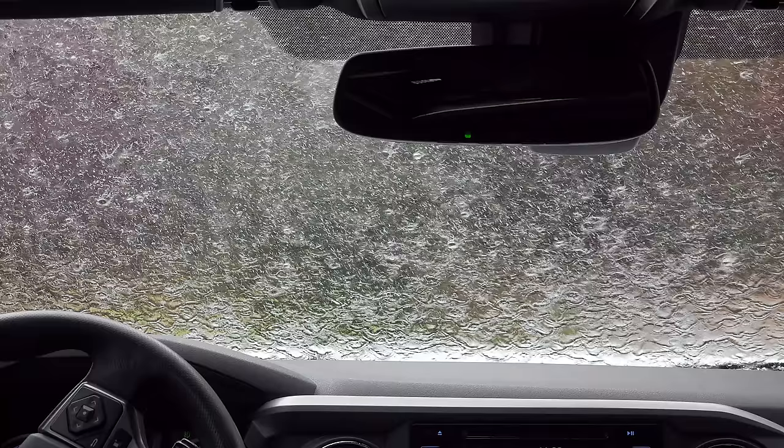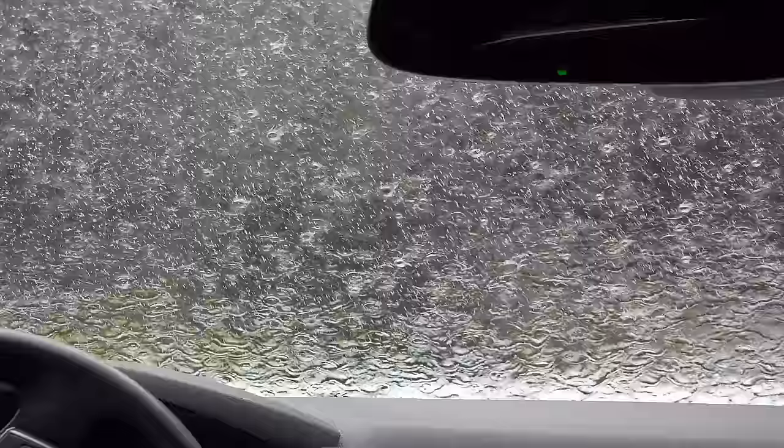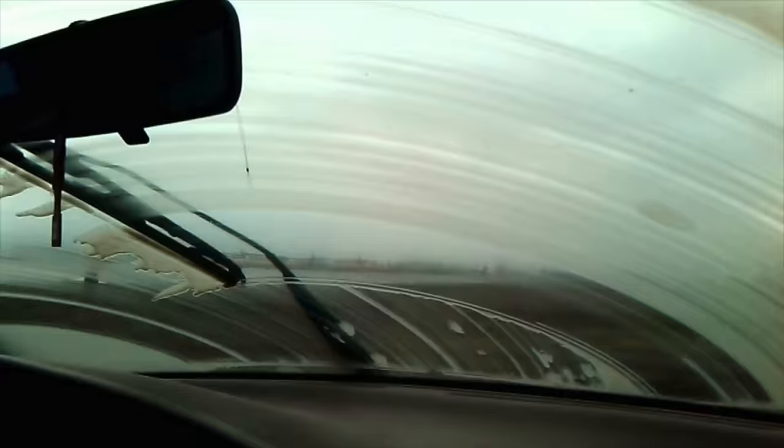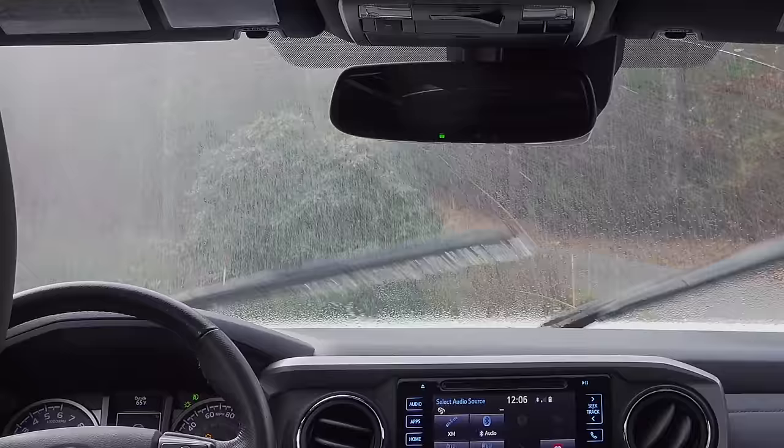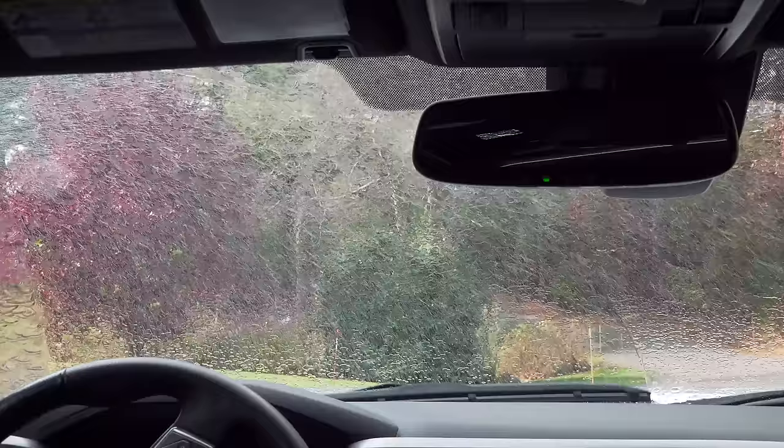In today's video, I'm going to give you one of my best auto tricks that'll really save you time and money, and it's just so easy to do, and that involves windshield wiper blades. It's not an exciting topic, but when you've got streaks like that, life is not good. But what if you could restore those wiper blades to like-new condition, and you don't need to spend any money, and it takes less than 30 seconds?